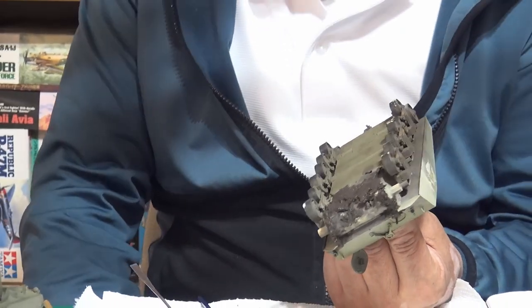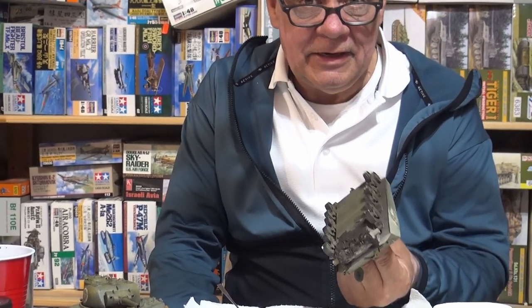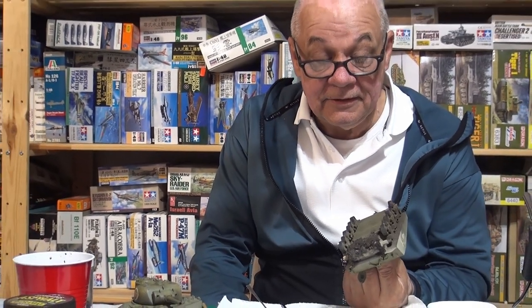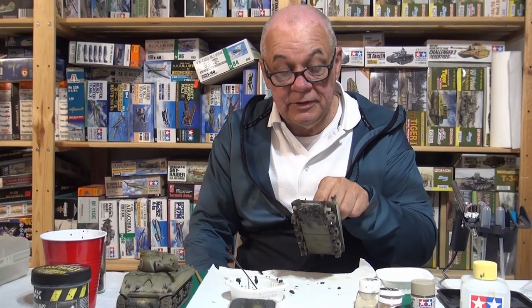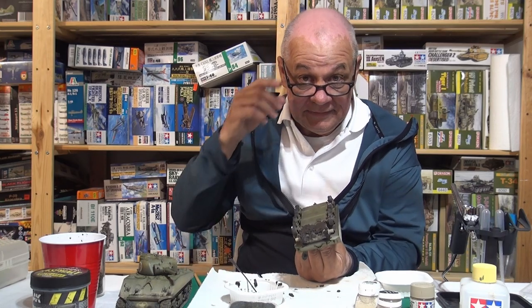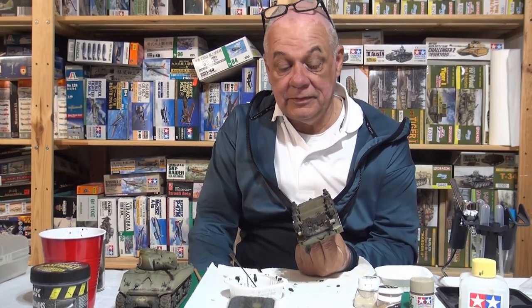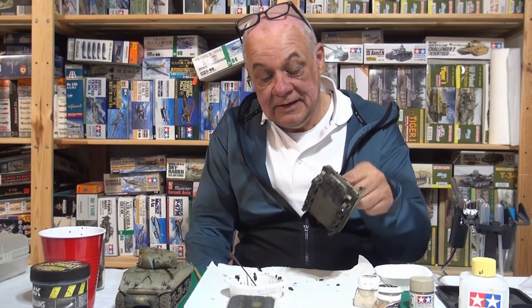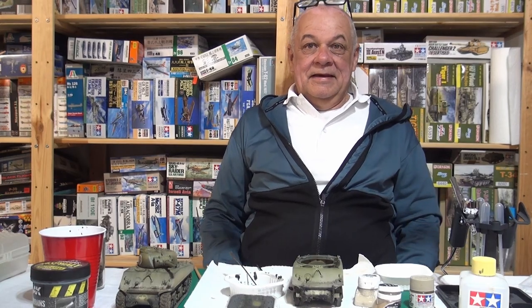No one's going to see the underside, so I'm not going to spend an hour on something nobody will see. What we'll do now is let this dry thoroughly, then add muddy oil paints and maybe a little bit of pigment. I'll see you guys shortly for our next episode — thanks so much for watching. Thanks Dave for having me, and great doing a little video work together like old times.